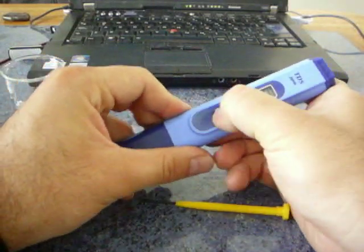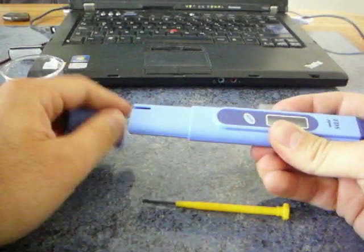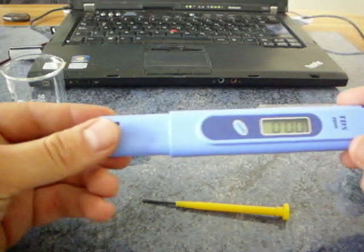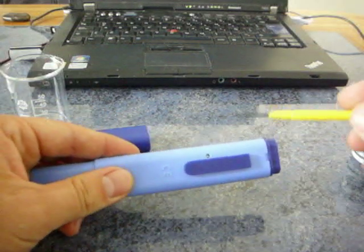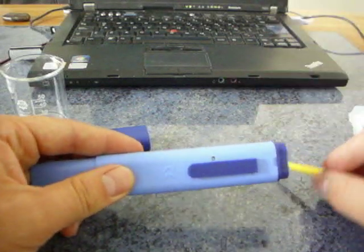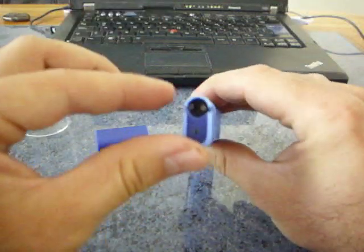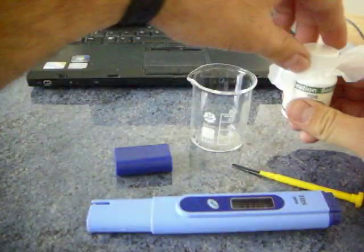Let's turn it on here. This is the calibration screw — just calibrate it with this. We are going to test the calibration solution now.